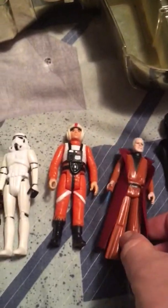Next is Obi-Wan Kenobi — Ben Kenobi. Great shape. You see his lightsaber — it slides out just like Luke's and Vader's.